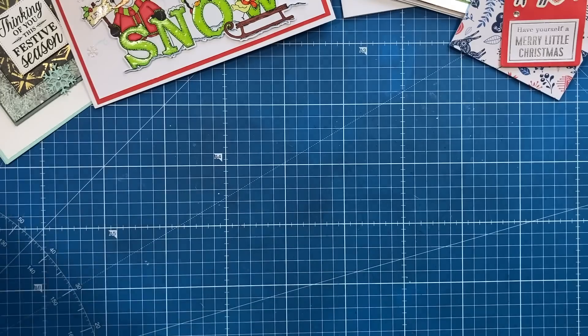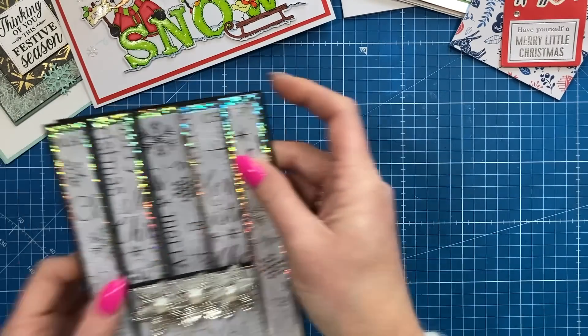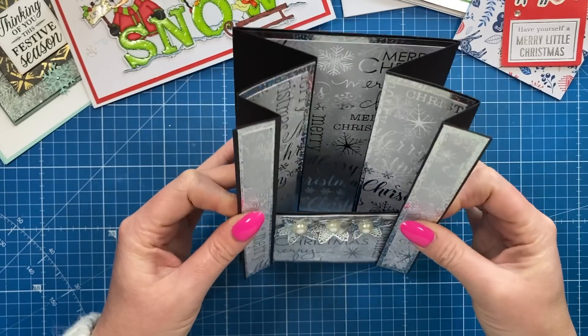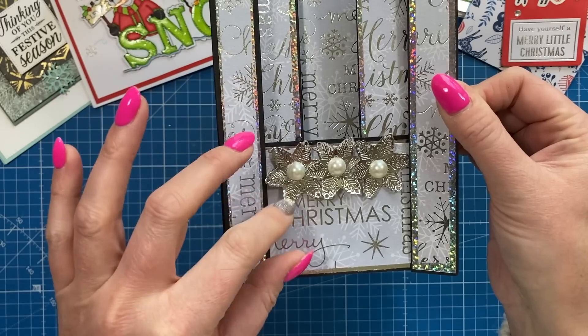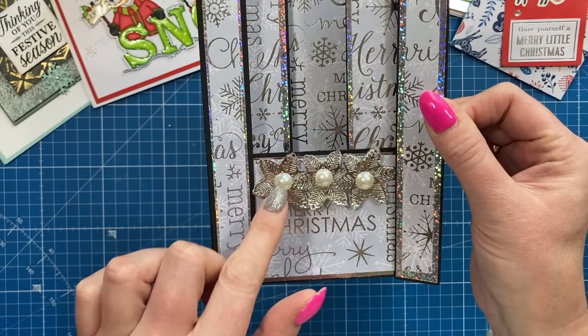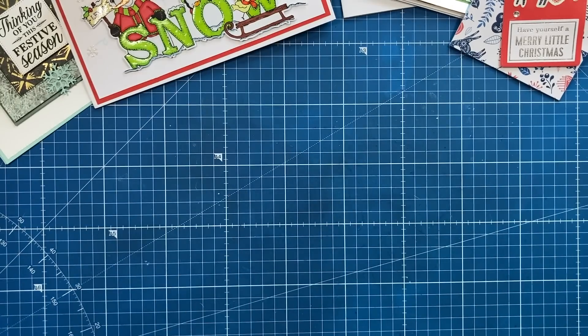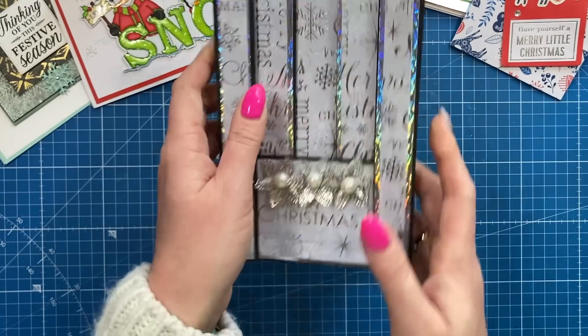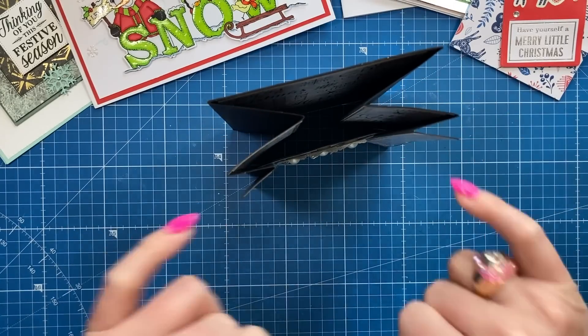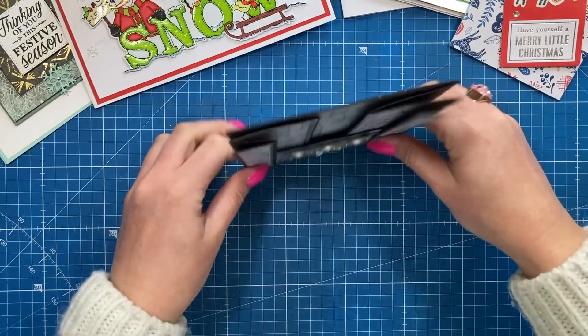Then I got this one here which is from Carol - 'Have yourself a merry little Christmas' with the gift tag on the front there. I recognise this paper, trying to remember where it's from, but really sweet style. I love the ribbon on the top. I've then got this sparkly number - I can't remember what I called this card, but I've got it on the channel. I love these flowers here, I thought they were metal, but they're just silver paper with embellishments. This one is from Angela, thank you so much Angela, it's a beautiful card.